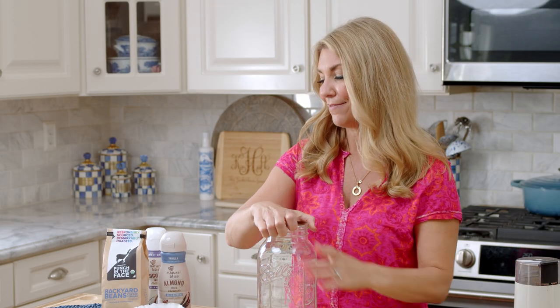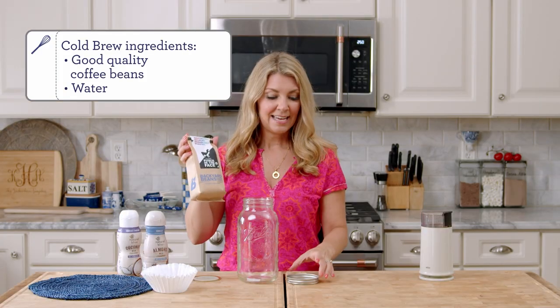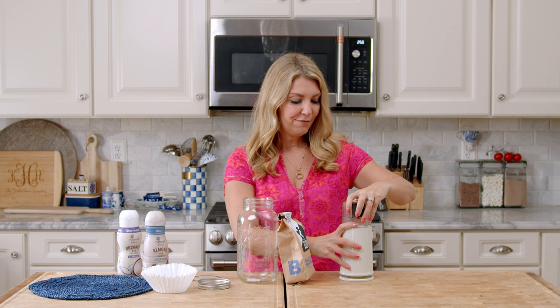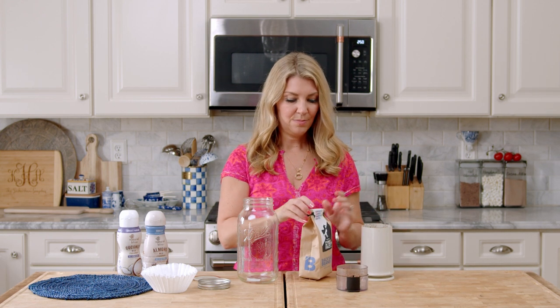So we're going to take the lid off and then you just need some coffee beans. I like to use a really dark roast for this — it just imparts a lot more coffee flavor than a milder roast would. The whole cold brew process depends on how you grind your beans. Your beans need to be a really coarse grind — you want them to be super, super chunky.